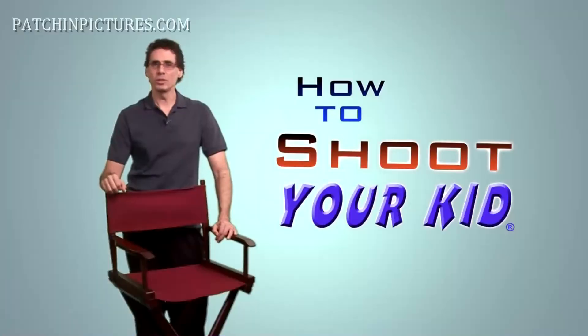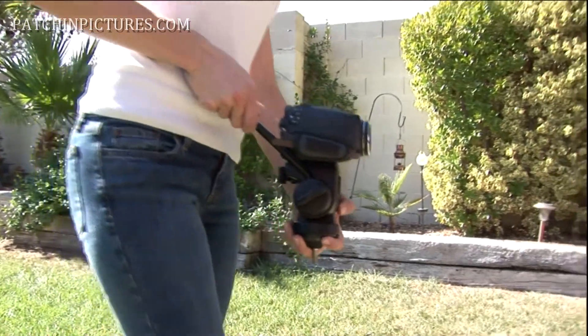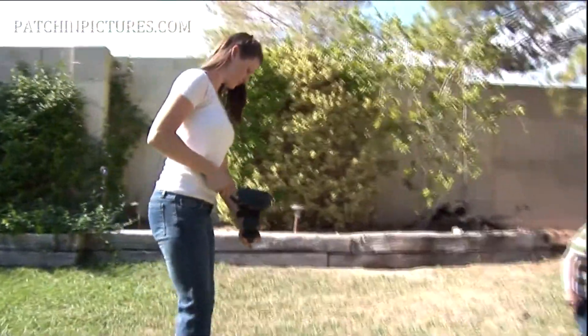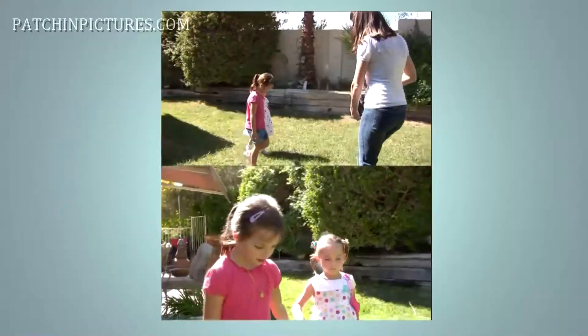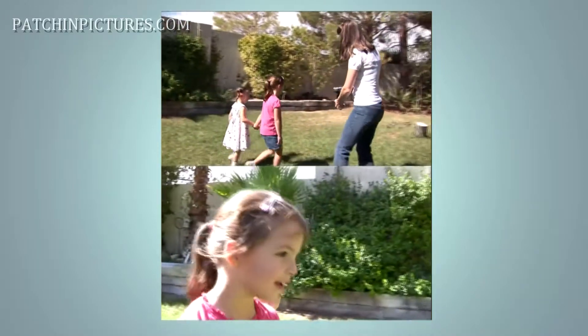Those are two ways you can use your tripod for what it was not designed to do and get some unique moving shots. Now here's another way: remove the top part of the tripod — the tripod head — and attach your camera to the tripod head. What you are going to do here is create a brace for yourself and a lower center of gravity, so that you can move the camera using the tripod head without the legs. This allows you to walk with the tripod head and move the camera into tighter spaces that you can't get into with a full tripod.